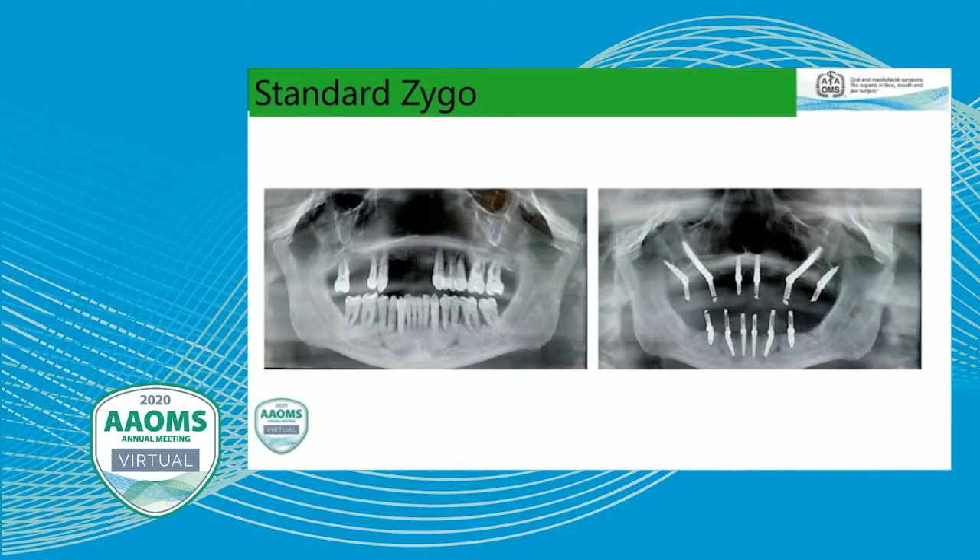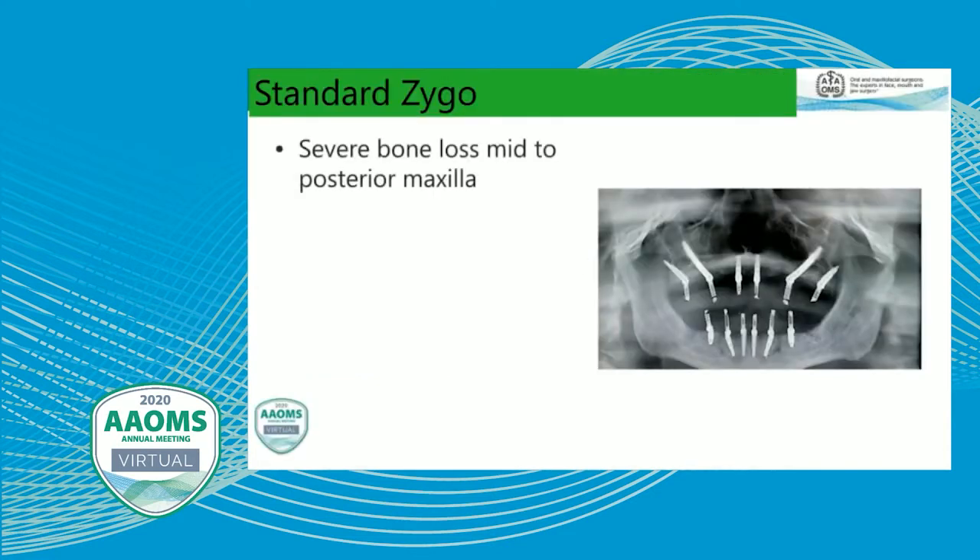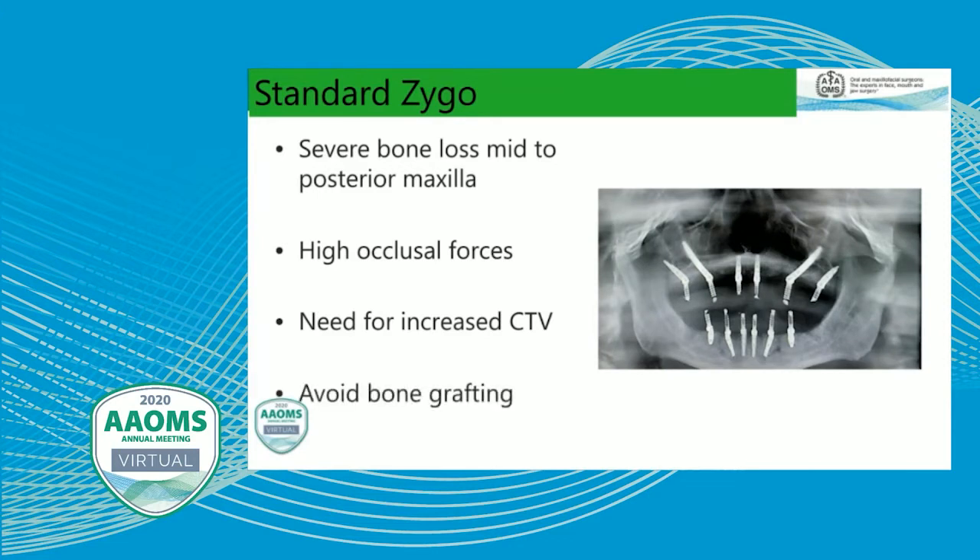Choosing between a standard zygomatic case and a quad zygomatic case: when a patient has a bit of bone in the anterior maxilla, we can do a standard zygomatic case, adding pterygoid implants to support those zygomatic implants. A standard zygote is reserved for severe bone loss in the mid to posterior maxilla due to high occlusal forces generated there, when we need increased composite torque values, and when we want to avoid sinus grafting. Without zygomatic and pterygoid implants, the only other option is a sinus graft, which puts patients through an additional invasive procedure, adds treatment time and cost. Implants anchored into significantly denser bone of the zygoma and pterygoid provide nothing but benefits compared to that alternative.